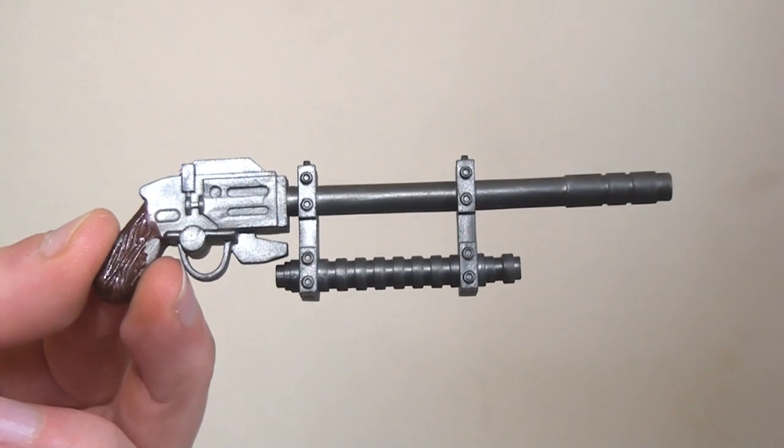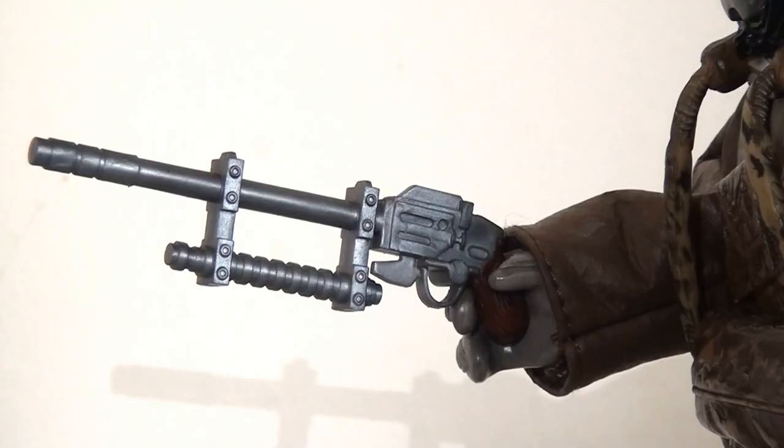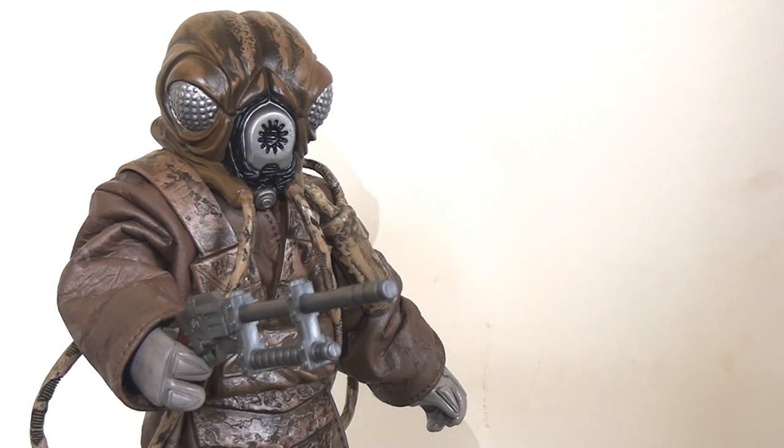He only comes with one accessory, which is his rifle. They've done a really nice job recreating this prop — it looks pretty authentic, and it's great that they've bothered to paint the handle as well, which gives it more texture and authenticity. He has no problems holding it. I was actually very surprised by this because despite the rubber gauntlet he has a very tight grip, and when it's in position it looks pretty good.